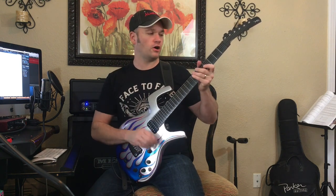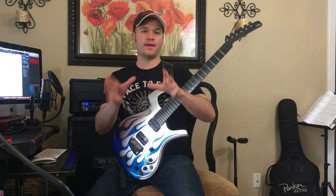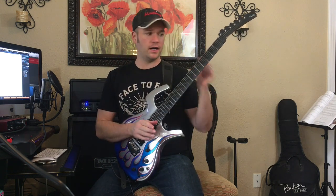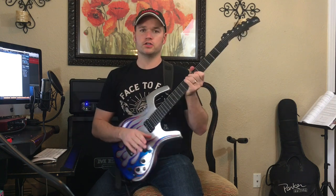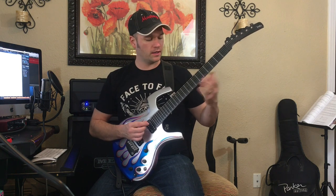The next riff after our little intro — if you want a lesson on that one, I've got a video on the intro. But now we're moving on to the verse riff and that stuff. So it goes like this.